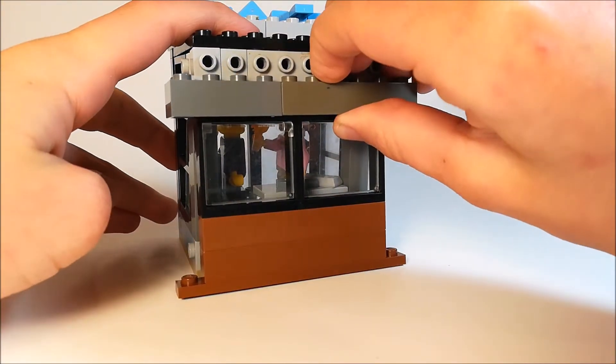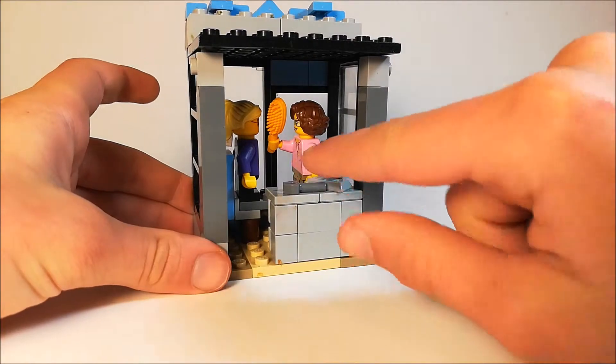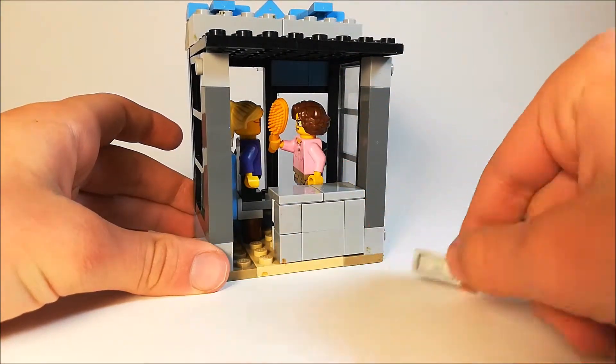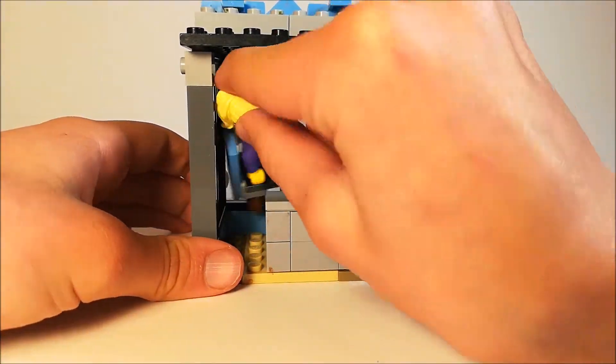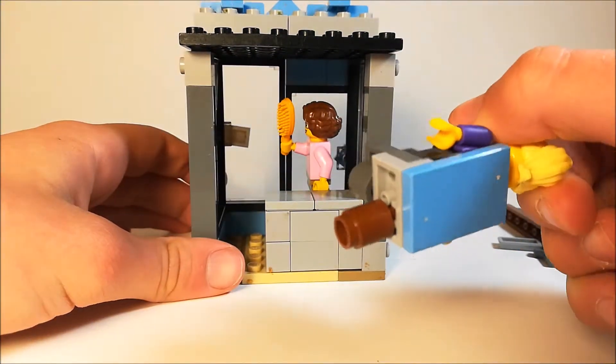Taking a look inside, you can take the back off. Inside you can see there are these, which are supposed to represent scissors, this which is a razor, and the barber is holding the brush.